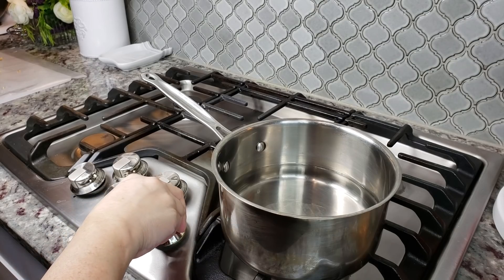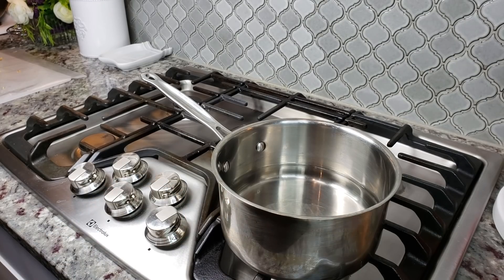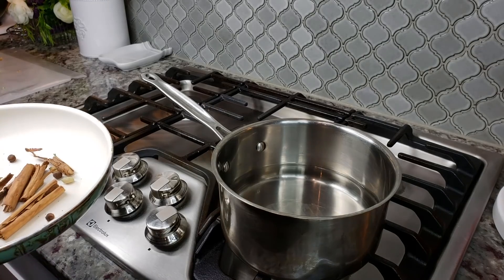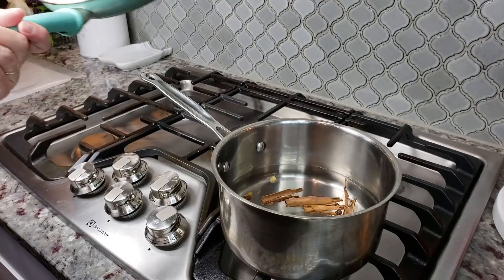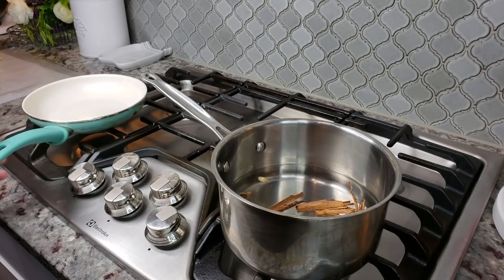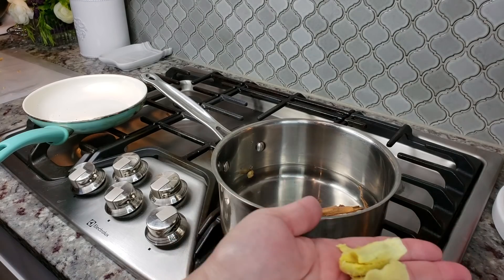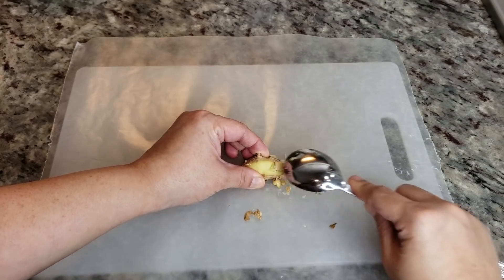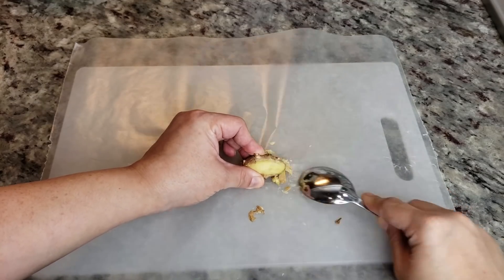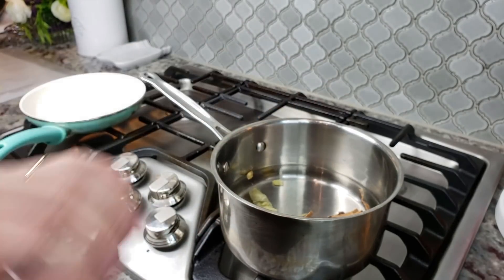Here I have a pot with three cups of water, and essentially what I'm going to do is make a tea first. I'm going to add my toasted cinnamon, cardamom, and allspice berries into the water. I'm also going to add my ginger — I peeled the skin by scraping it with a spoon, and I gave it a smash with my knife right into the pot.